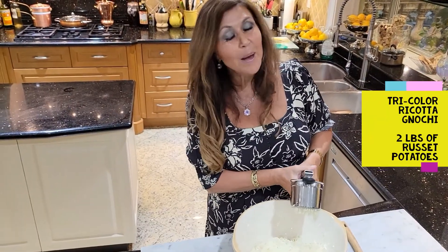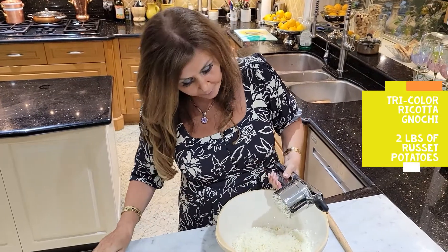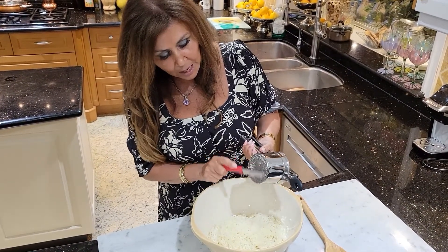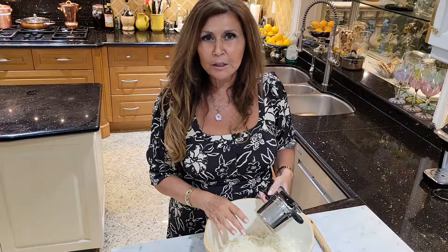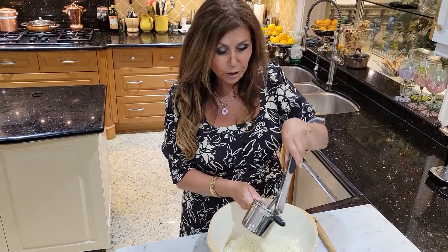I started ricing my two pounds of russet potatoes for my tricolor gnocchi. You really do need a ricer. I bake the potatoes for an hour at 400 degrees and then let them cool for about 15-20 minutes. You don't want to let them cool any longer than that because then they'll be really difficult to rice.